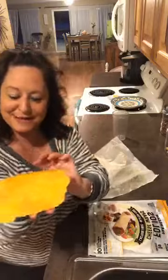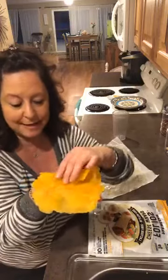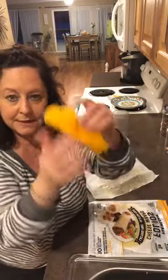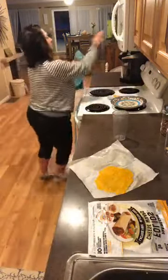Did I just blow your mind? Send me some mind-blown emojis — tell me this is a game-changer! So I'm thinking you can make a chicken, mayo, turkey, lettuce, tomato wrap — just like that, boom. Tacos too.